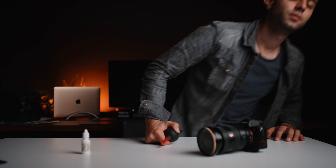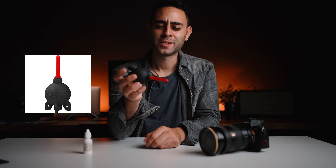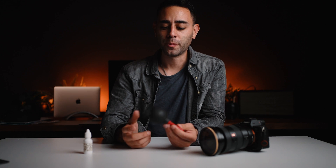It usually comes in a much bigger bottle, but this is just a small travel size bottle I keep in my bag in case I'm on an important shoot and some dust gets on my sensor and I can't blow it off with the blower. Speaking of which, the blower should be your first line of defense. Get yourself a good blower — this is the Giotto's Rocket Air Blower. I got the small one to keep in my bag, but the bigger it is, the more powerful it'll be and the easier it will be to blow dust off. Sometimes dust on the sensor is just super stubborn and it doesn't want to come off, so my first line of defense is always the blower.